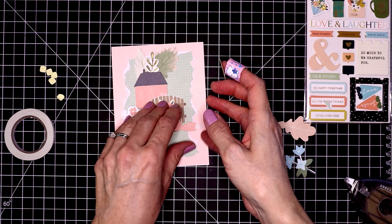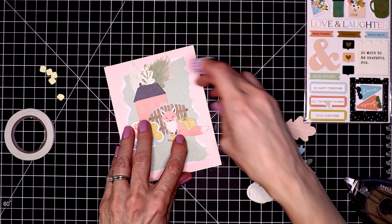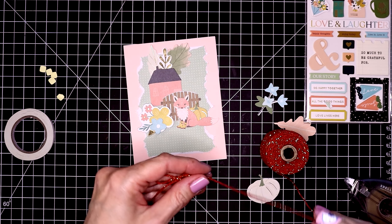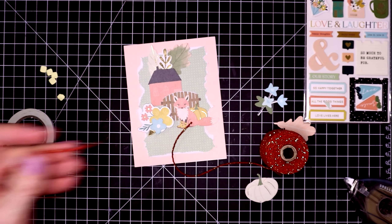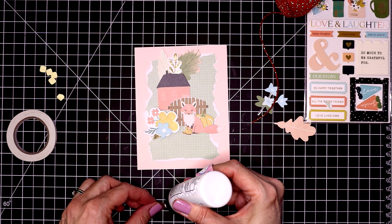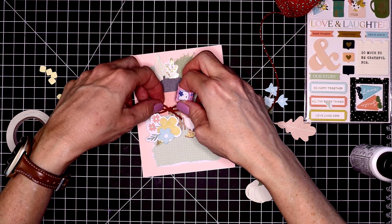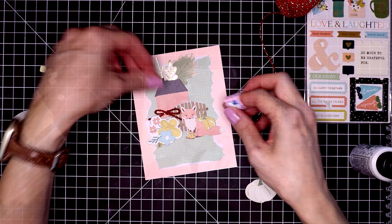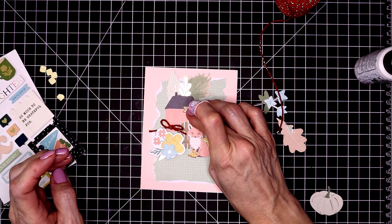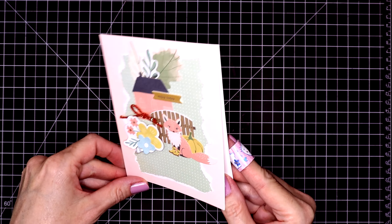I decided to add a pumpkin behind him. Then for a bit of texture, I'm going to use something new I picked up at the Spellbinders shop — it's called Cotton Lurex Twist and it's red with a pretty strand of gold running through it. I'm going to put a little bow right on the edge of this fence and glue that in place. The sentiment comes from the chipboard sticker pack and it says "enjoy today." And here is the card all finished.